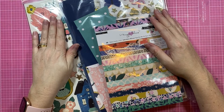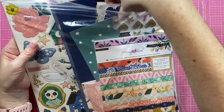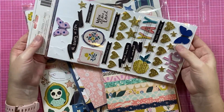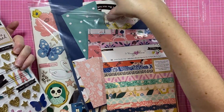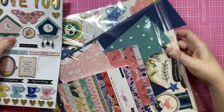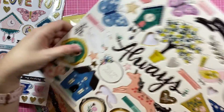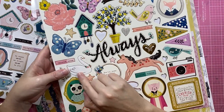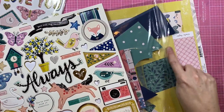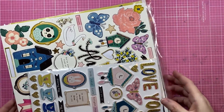Then I have Willow Lane — Willow Lane is hardly touched. I think I've done possibly two pages with Willow Lane. There are a couple of elements used but this doesn't look like it's been opened much. How sweet is that — there are some really pretty colors. I can see me using these as well in our little busting efforts.